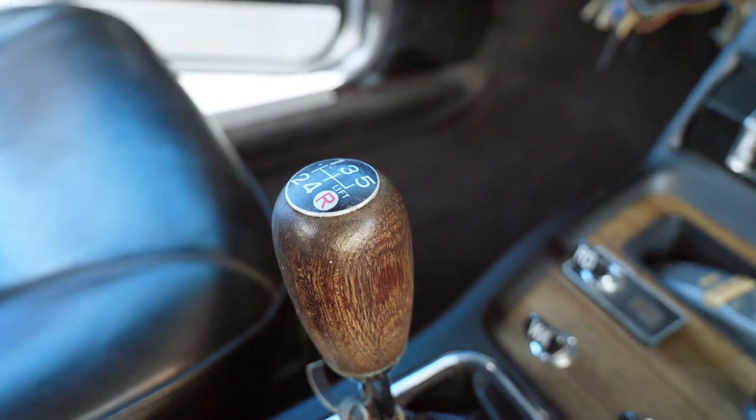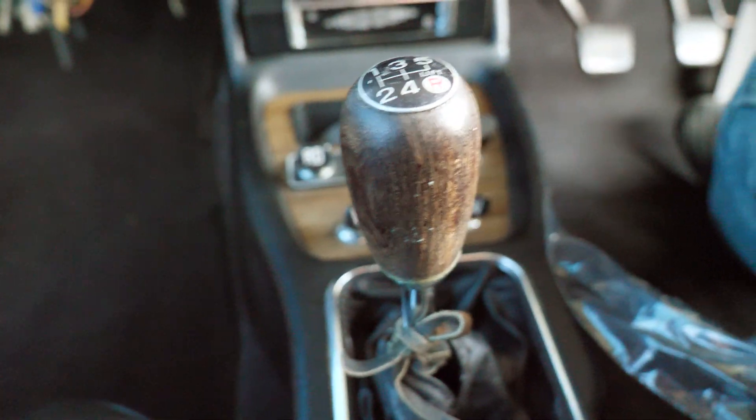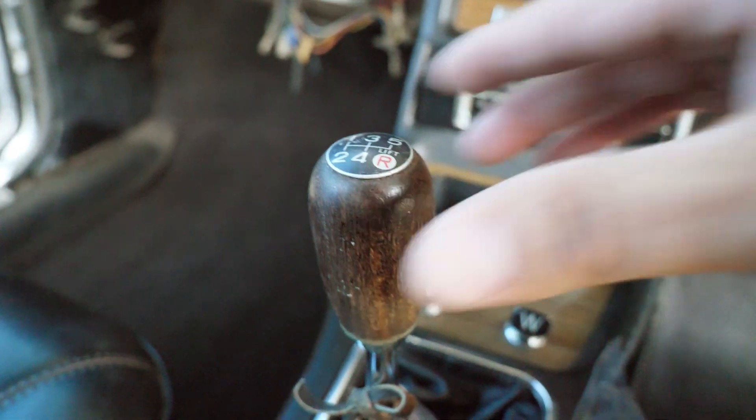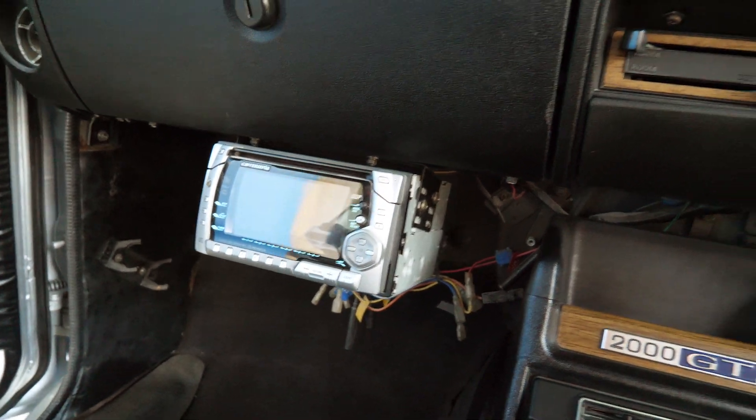There's a wooden shift knob — very classic. Some of the coating is already worn off over the years but still in pretty good shape. There's a remote there, which is not original from this far back in the 70s. We have a Carsarea audio system here and speakers in the back.